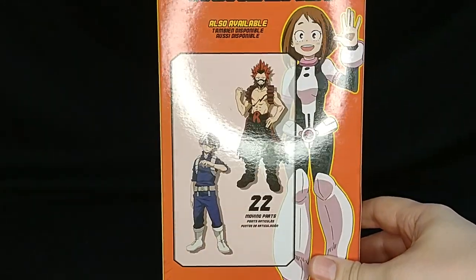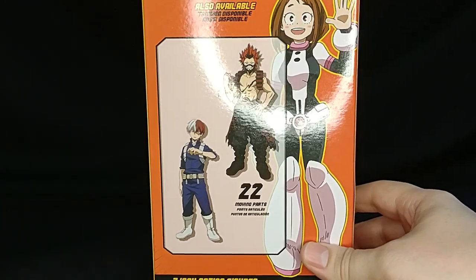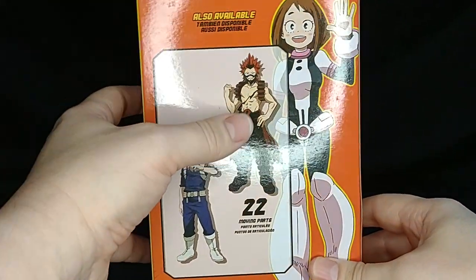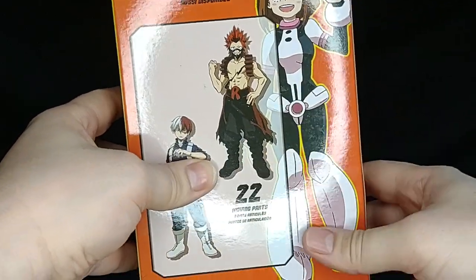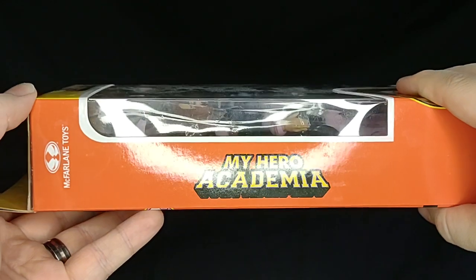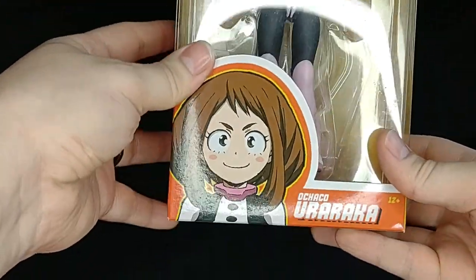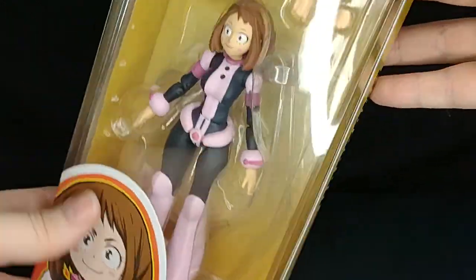Let's take a look at our packaging. We already looked at the Shoto, and we will at some point look at our boy Red Riot. Nice side picture of her, name on the side, Funimation.